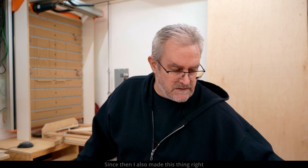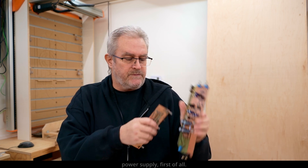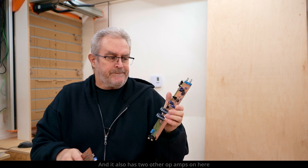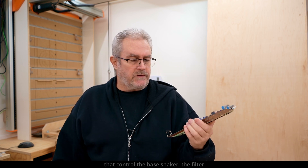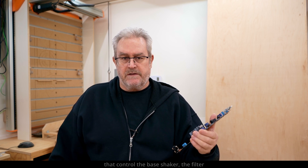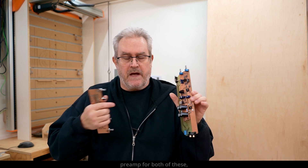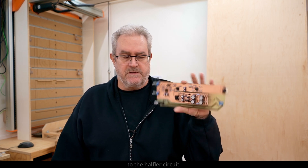Since then I also made this thing right here, which is the power supply. It also has two other op amps on here that control the base shaker — the filter for the base shaker, these two op amps right here. And this one is kind of a preamp for both of these and also the output to the Hafler circuit.